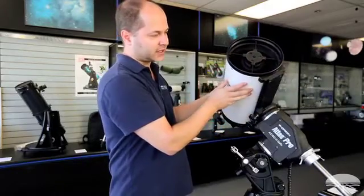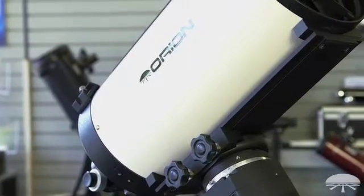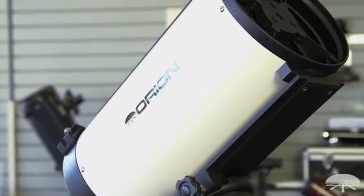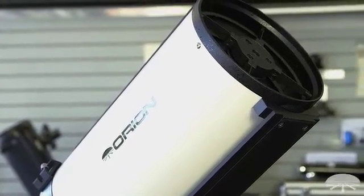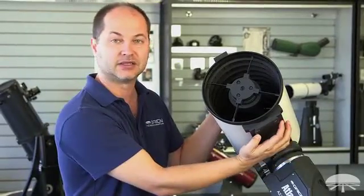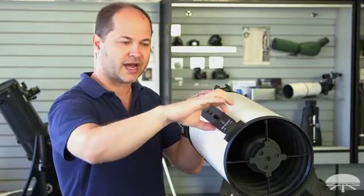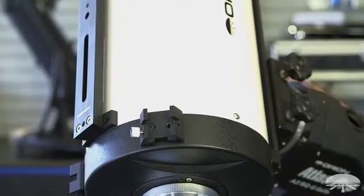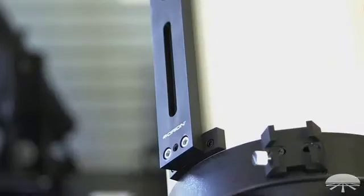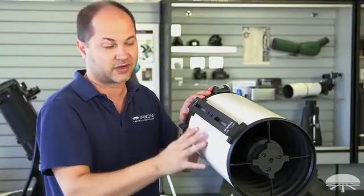Underneath the RC you'll see the connecting point. The telescope comes with a wide Losmandy-style dovetail bar, which fits on our Atlas Pro and works all the way up to the HDX mount, and any other manufacturer that uses a Losmandy-style dovetail. On top, we've included an accessory guide ring bar — a standard dovetail bar inverted with recessed holes, typically for a separate guide scope. You can attach rings, do a piggyback system — any number of things you can attach up top.